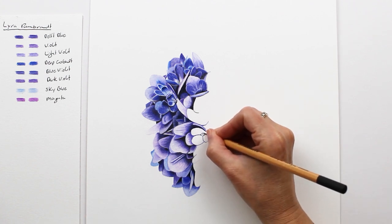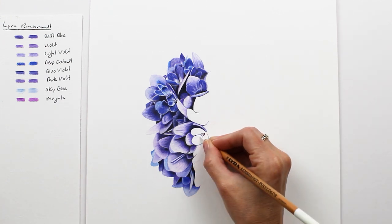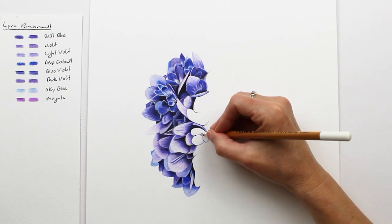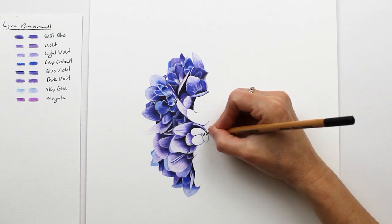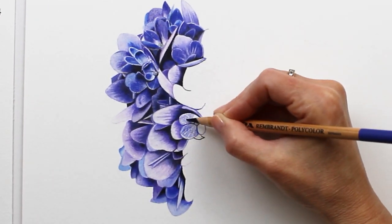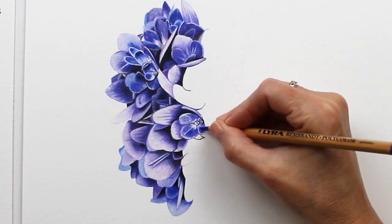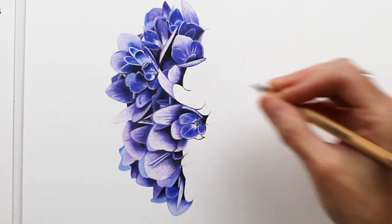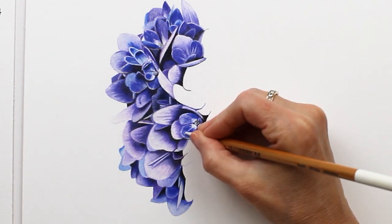Watch as I draw this little blue flower. After I outlined it, I blocked in the highlights using the white pencil. I even indented the paper with some tiny white details so those white details will stand out really well. Next I filled in the main part of the flower using the blue violet. Here I'm using the electric eraser to brighten up the white details, and then I'm going to follow that with the white pencil to smooth things back out.